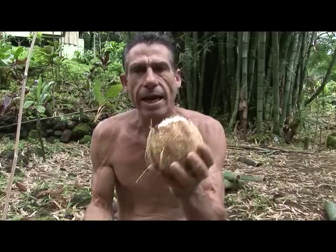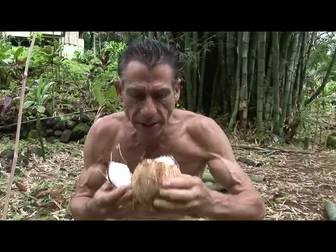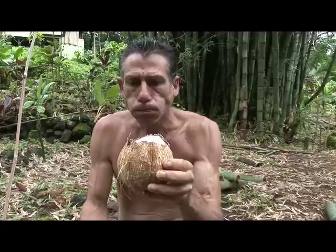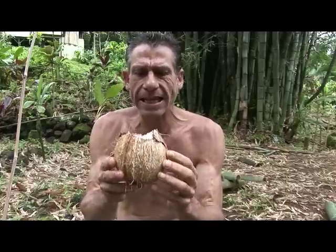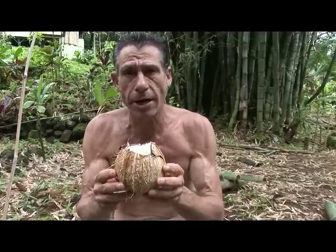Here's our meat, and here is the most delicious part — the water. We want to drink this. Delicious! When the water is at this stage, it's full of isotonic electrolytes, which are excellent for your body.